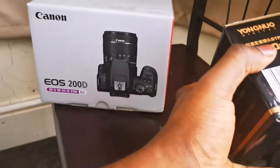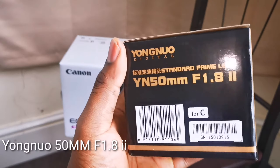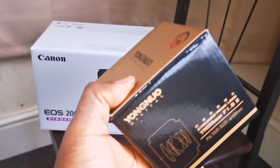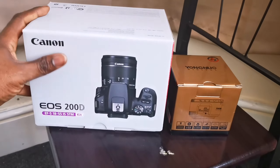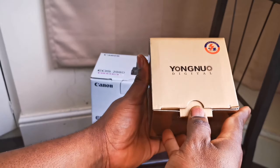This is how the pack looks from the front and the back. And this is the Yongnuo 50mm f/1.8 second version. I got this from eBay — it's not that expensive, I think I got it for 62 pounds. I also got the camera for 415 pounds with the kit lens.